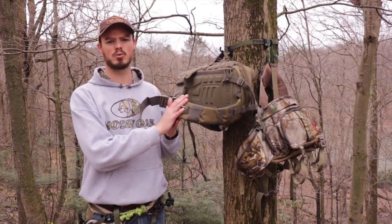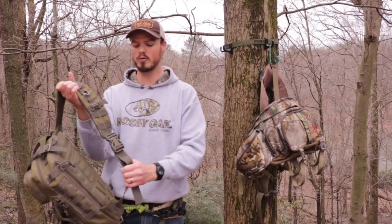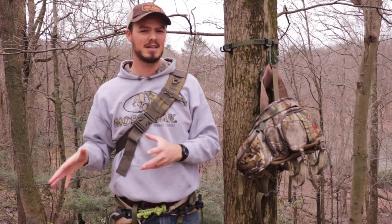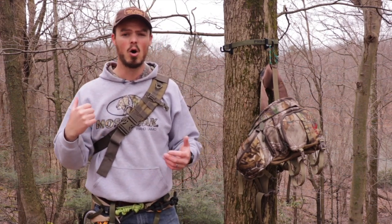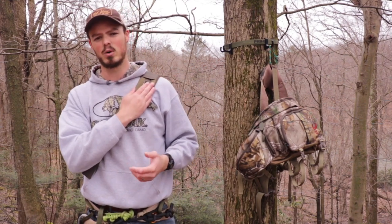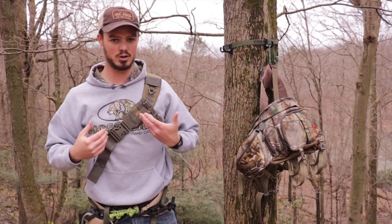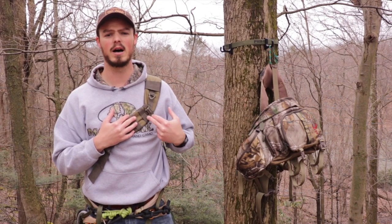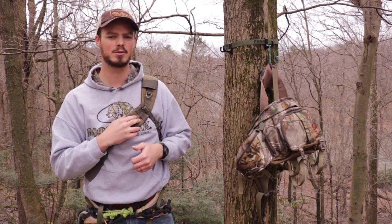Now let's talk about the shoulder strap system — the one thing I don't like but have to live with. This is a sling-style, one-over-the-shoulder pack, meaning all your weight goes onto one shoulder. Without the climbing sticks, it's stupidly comfortable — I could hike for hours. But fully loaded at 21 pounds it gets a little painful. You can alleviate this with a secondary chest strap that pulls across your chest rather than directly onto the shoulder, and it significantly helps. You also have the option to route a hydration hose around so you can drink without taking the pack off.